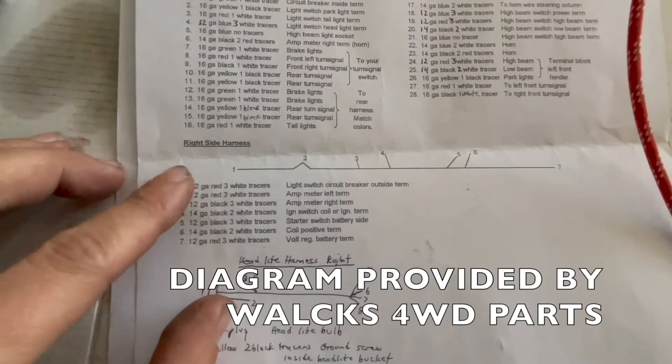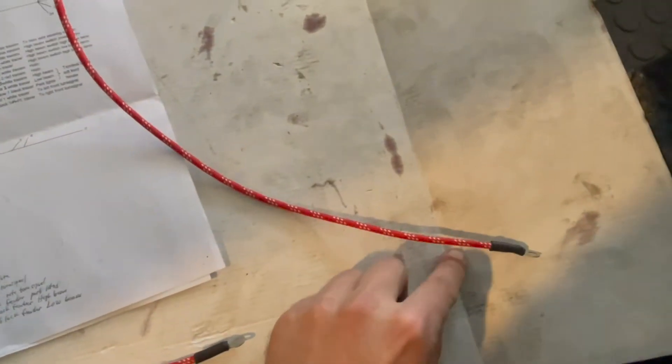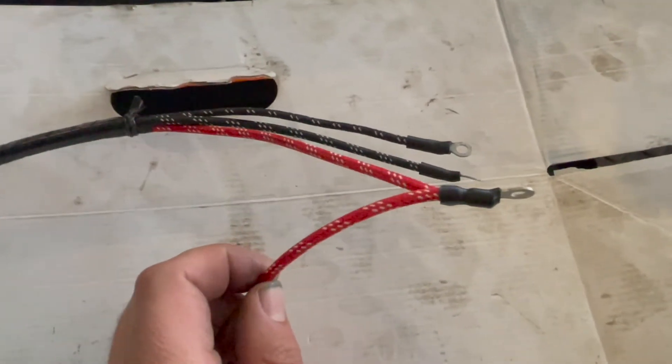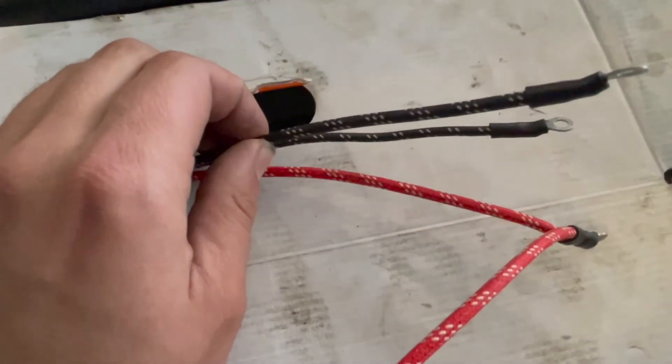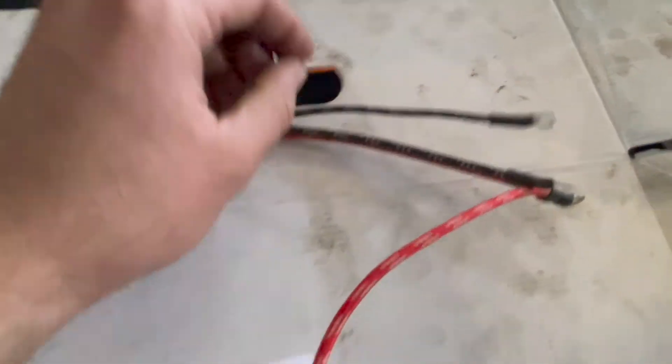Looking at the diagram provided by Wok's Four-Wheel Drive Parts, we'll start at number one. This is the red wire with three white tracers — it's the lamp switch current breaker outside terminal. Number two is the only wire with a junction where two wires connect together: red three white tracers, the amp meter left terminal. Number three is your black three white tracers — the amp meter right terminal — which connects to your amp.